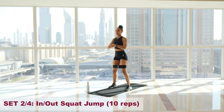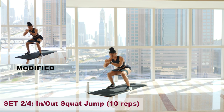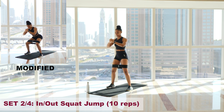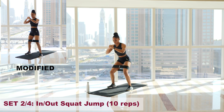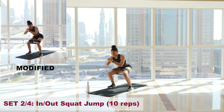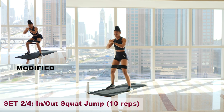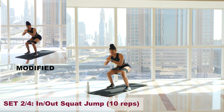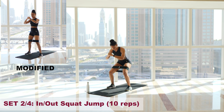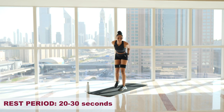Three, two, one, let's go. One — nice and slow, driving up through those heels. Two. Three. Four. Five. Fire! Keep going. Six. Seven. Eight. Nine. And ten. Shake it out — booty is feeling that one!